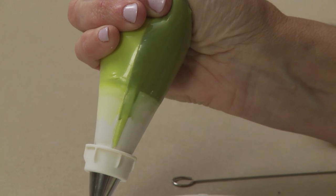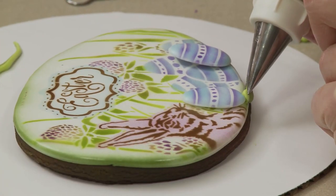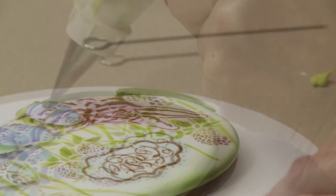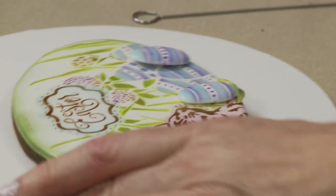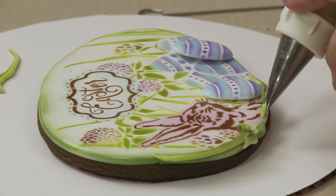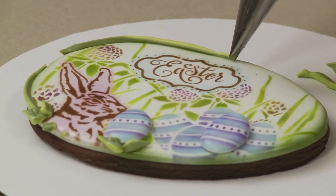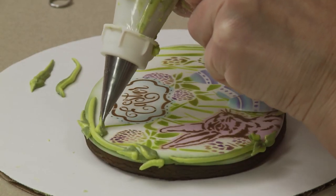Now I want to move on to a border and conceal that airbrushing blob at the top. I'm going to do some leaves and grass using two colors of icing in a dual chamber bag, with a number 349 leaf tip to make big long blades of grass as well as shorter leaves. To make the shorter leaves, the motion is simply pushing in to create a bead, pulling back, and releasing pressure to create the point. Coming around the top to cover that airbrushing mistake with a big long blade, gradually releasing pressure at the end.